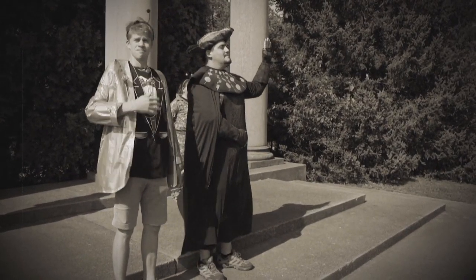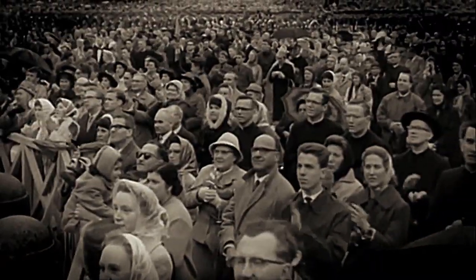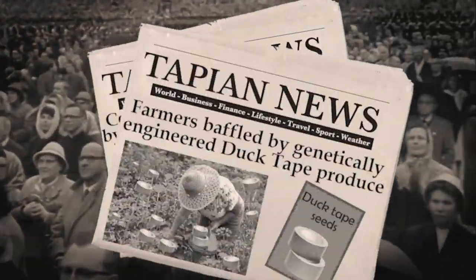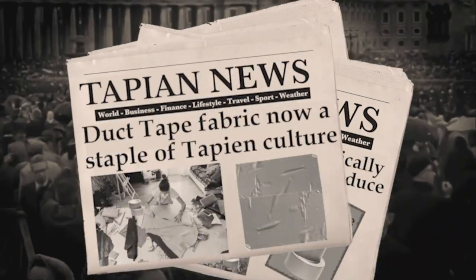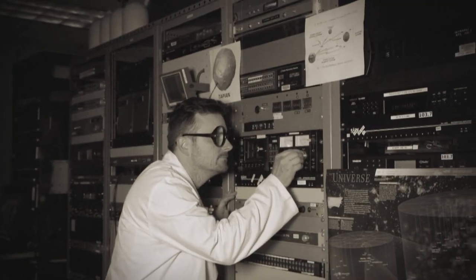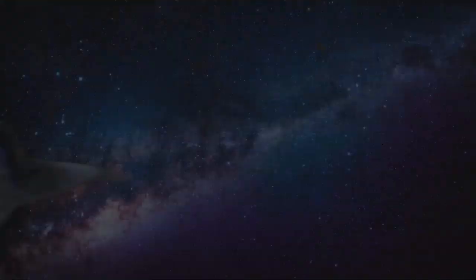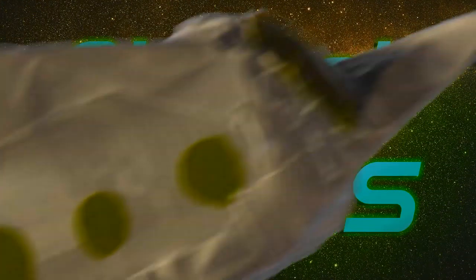The success of his duct tape mixture ushers in a new era for the people of Tapian, one that revolutionizes architecture, agriculture, and even arts and crafts. Now, reveling in the amazement of this incredible super material, Tapian wishes to spread its duct tape culture with the rest of the galaxy.